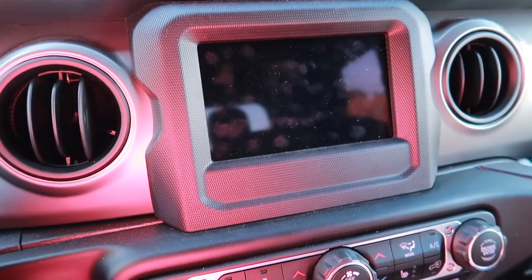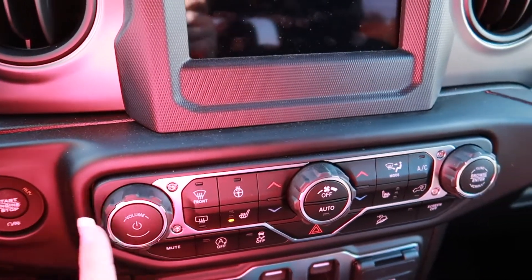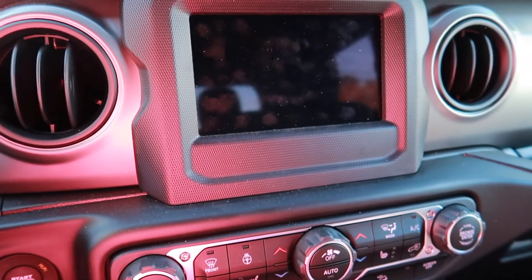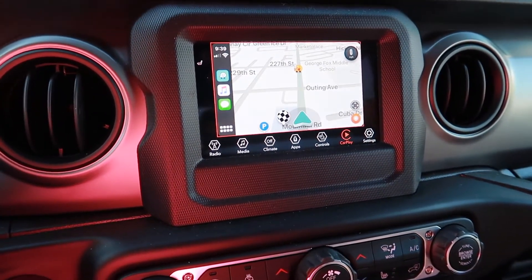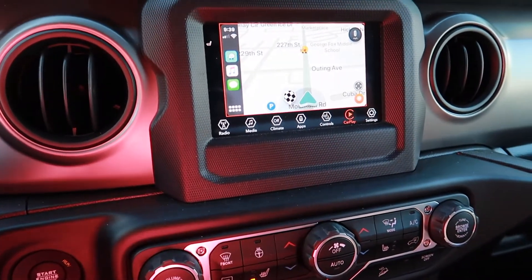This is really simple and maybe a lot of you guys know this, but my husband was driving the Jeep. He went to turn it off but he accidentally turned the screen off. It's got a little power button here — if you just press that, boom, you've got everything back.